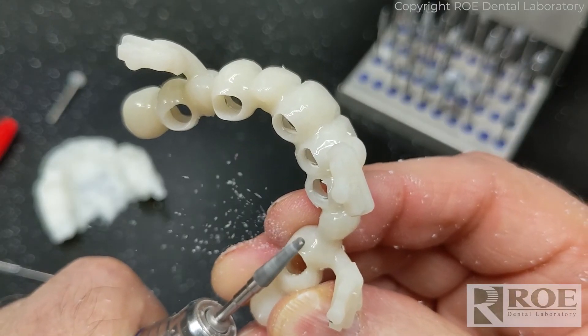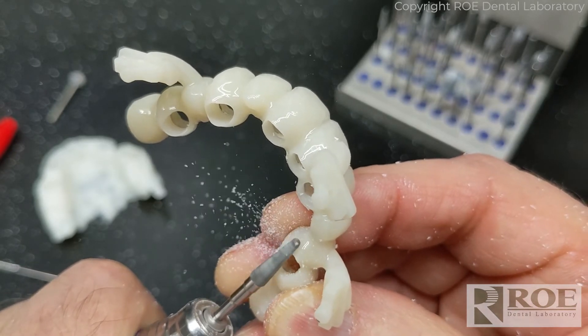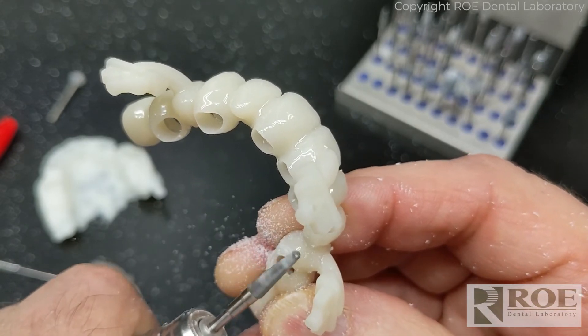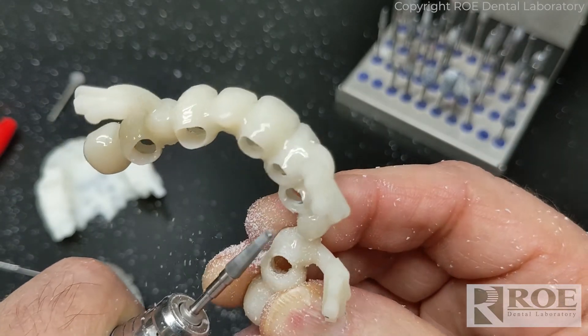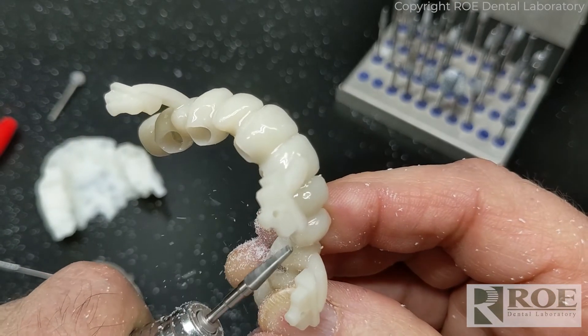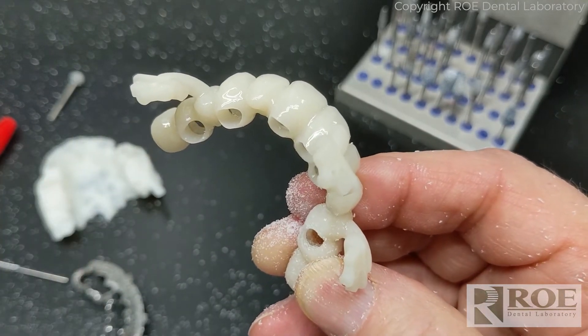I'm going to adjust a little bit on the ridge lap of the pontic, just to make room for some soft tissue between the ovated area we formed in the bone, so that it ends up with a little ovate depression in the tissue when we make the final restoration.